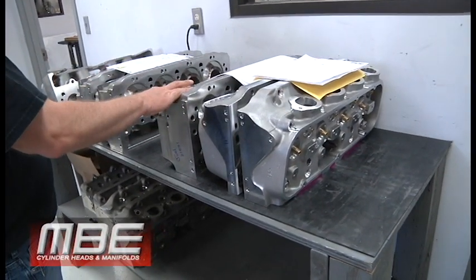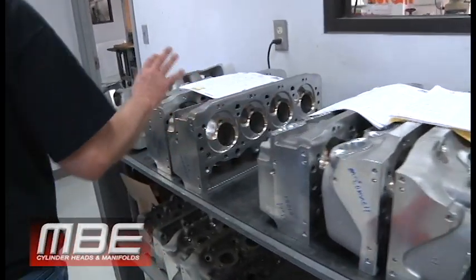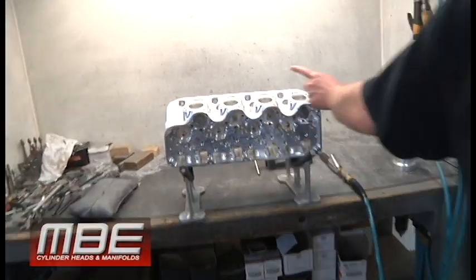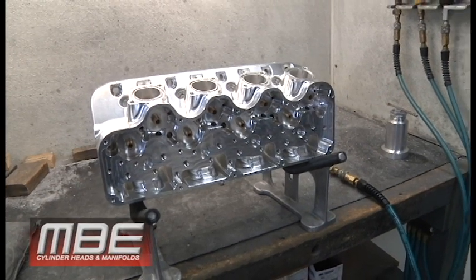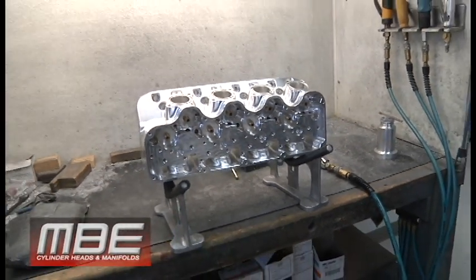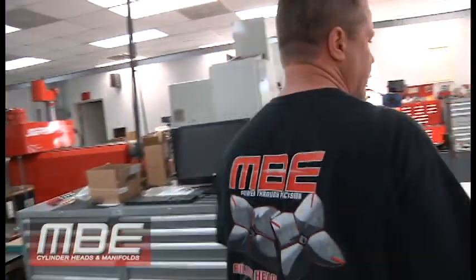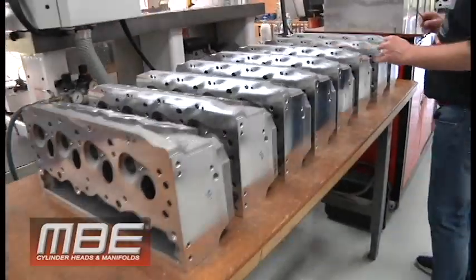We have set up eights and nines, so we're making fixtures. This is a very tall deck — 11.600 per the build sheet — so we have to make some fixtures to bring the head up to 11.6, just to double check that the manifold fits perfect. It's from Dave Hughes at HRE, and he never does anything wrong — it's always perfect — but why not double check it before we ship it.